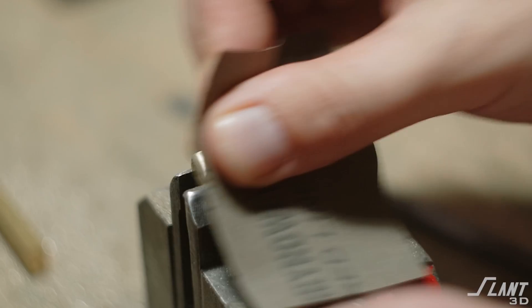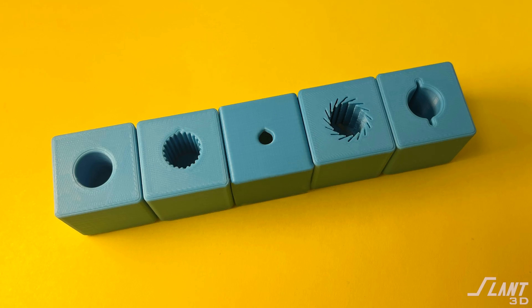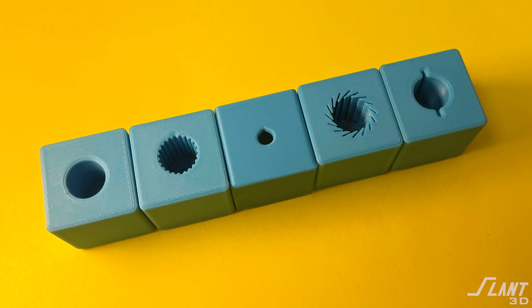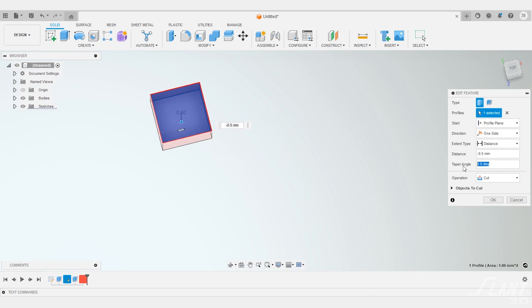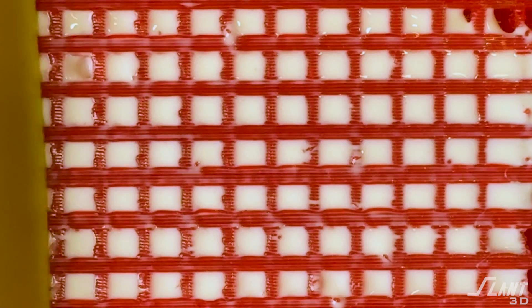Just roughing up a surface is really good — a lot of people will use sandpaper on traditional parts — but 3D printing can go a step further. Since we can make parts with relief cuts in designs that couldn't ever be manufactured before, you're able to make a hole that gets wider as it goes in, and make hundreds of them very small. When glue is spread across the surface it goes into those internal cavities and is effectively able to grab onto the part mechanically rather than just through adhesion, giving you a way stronger bond.